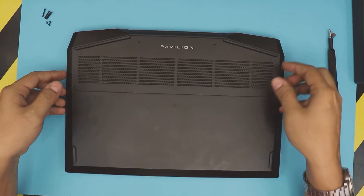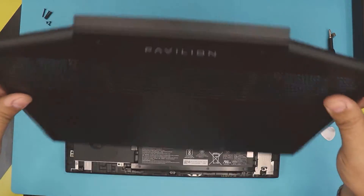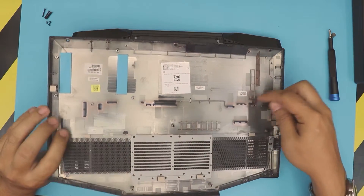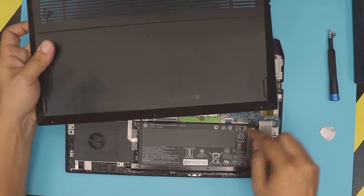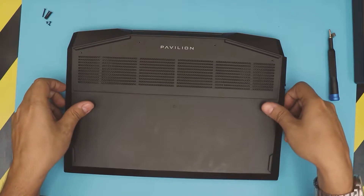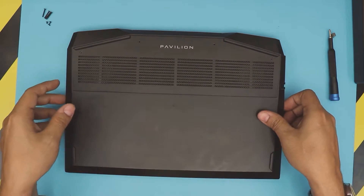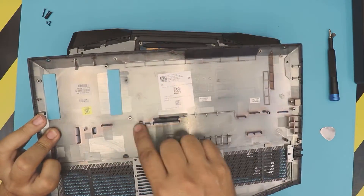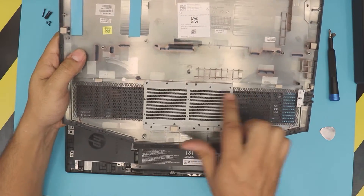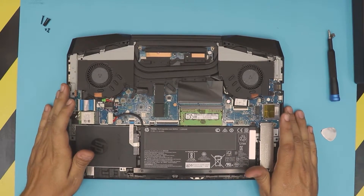Grab the bottom cover — mine just came out really easy; yours might need a little wiggling. At the bottom there are two tiny clips. Those clips hold from the battery corner, so if it's not coming out just wiggle it or pull it up a little from this side and a little from the other side to release those clips.